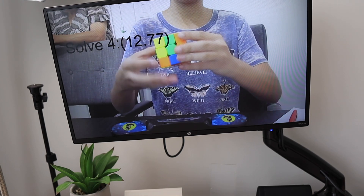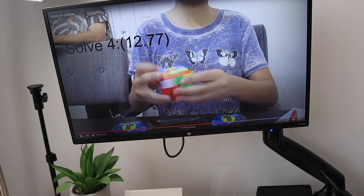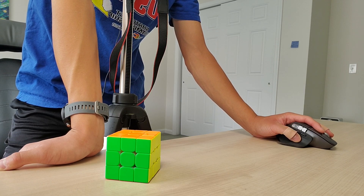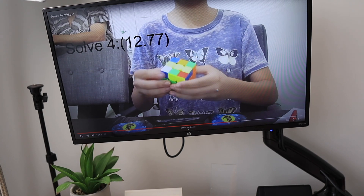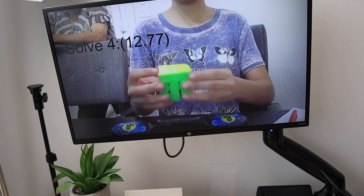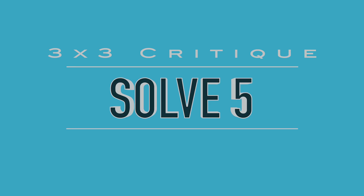Here's the fourth solve starting: there's the hesitation once again, just gotta point it out. The first pair actually looks pretty solid even though I'm not really sure what the solution was. From what I can tell there wasn't really much of a cancellation from the second and third pair, but there's slight hesitation there. With that rotation it was pretty fluid. The OLL and Ub-perm look pretty solid. The only thing is the first pair was just a little bit awkward — probably a mistake and not something you would usually do.